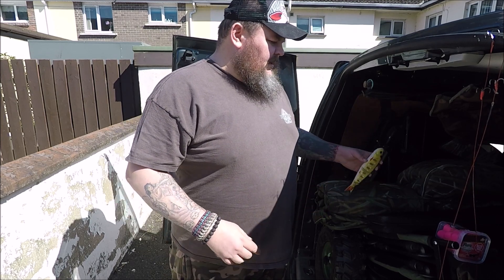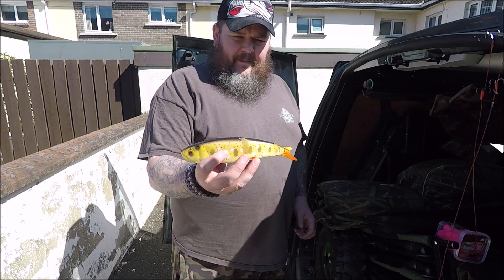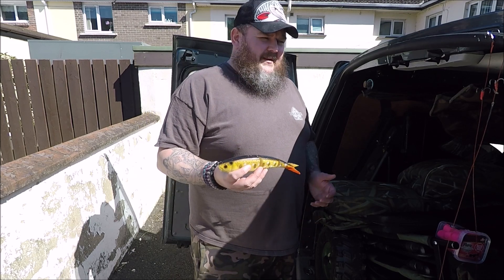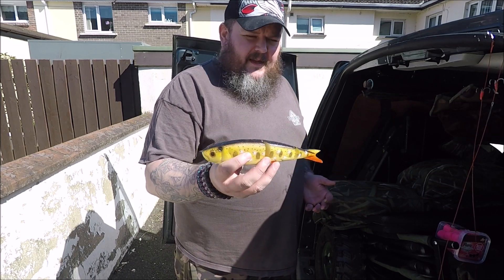I've been asked to give a run through how to pop up baits. We're going to pop up a bait. Now obviously this is not a dead bait — use your imagination, pretend it's a dead bait.